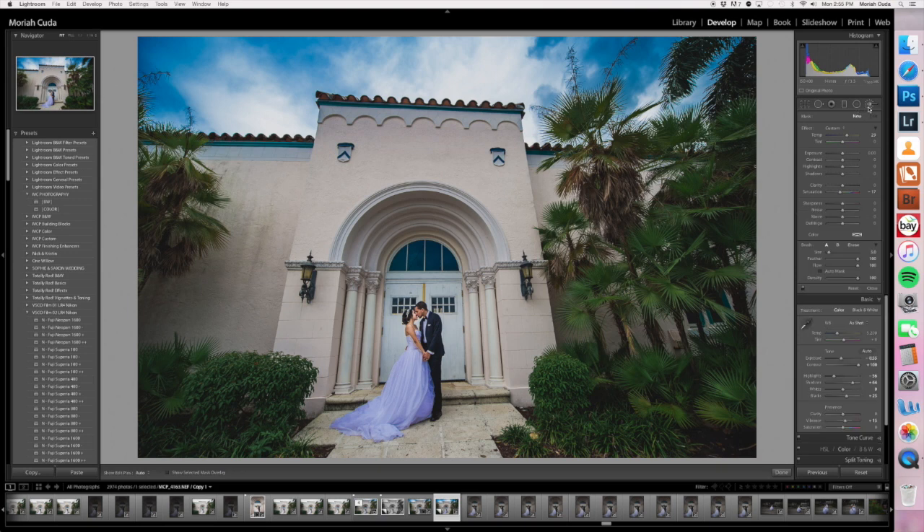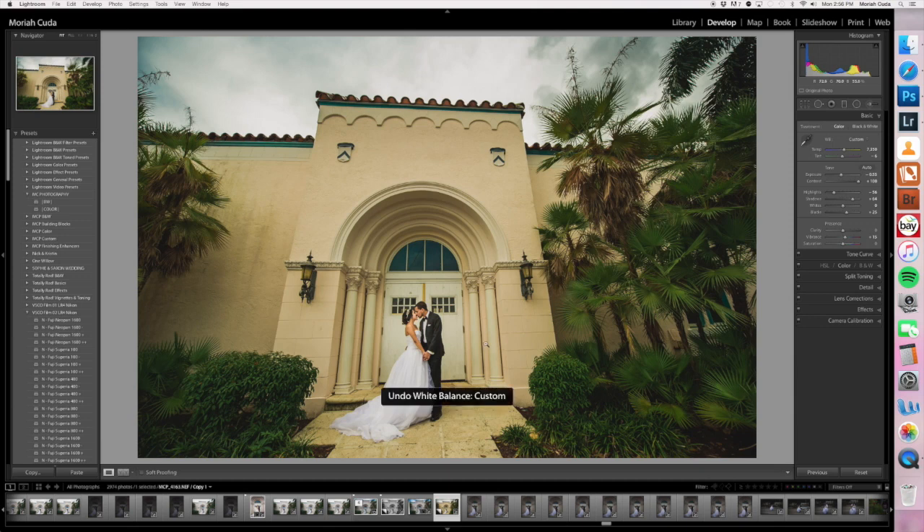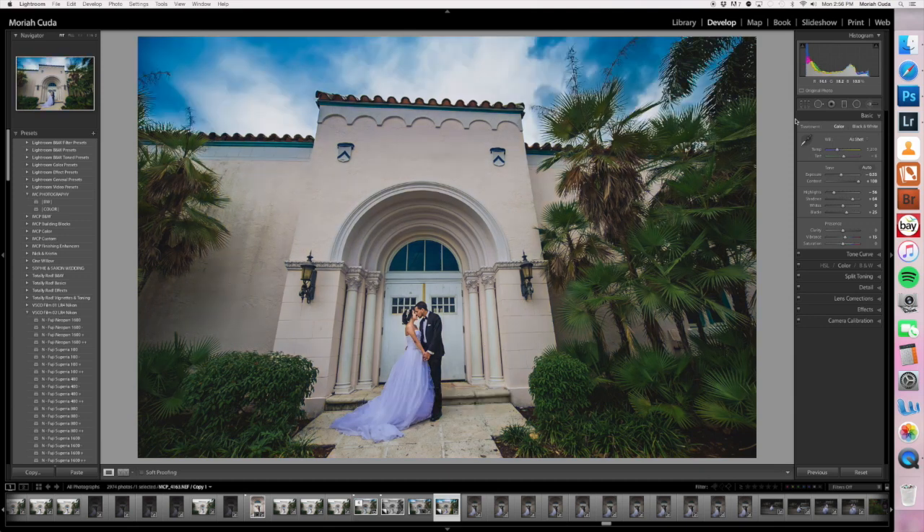Basically, but first I just wanted to mention — some people might take their white balance adjustment dropper and just click on her dress. And while it will correct the color on her dress, everything else becomes super yellow, and that's not really what we're going for. So this is going to be a different way of doing it.